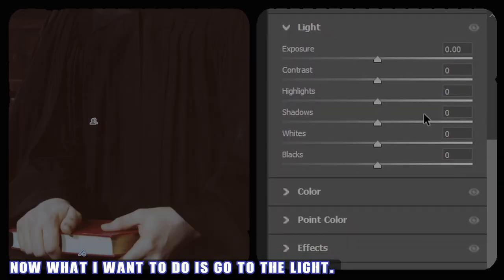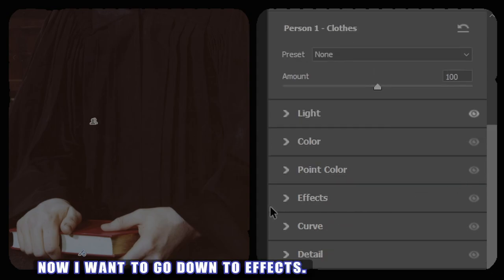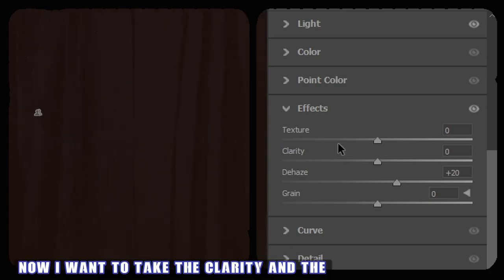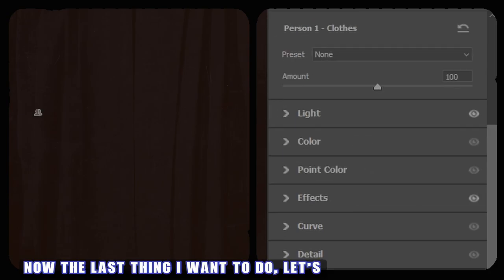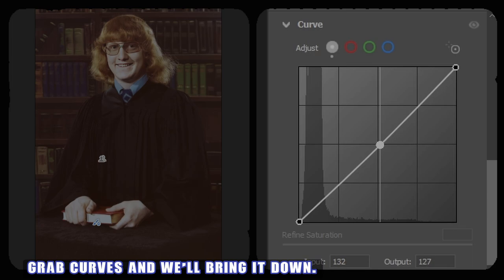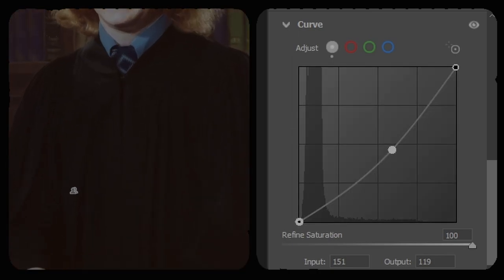Now I want to go to Light and bring down the highlights, then bring up the shadows a bit. I want to go down to Effects and de-haze it a bit - it brings a little bit of life back into it. Now I want to take the clarity and texture and back them off a few to give it a softer look. The last thing I want to do is go down to Curves, grab the curve and bring it down - you can see the robe starting to come to life, nice and black like it should be.